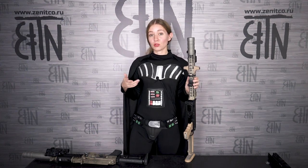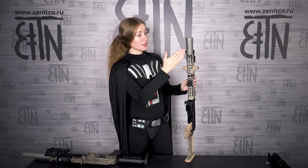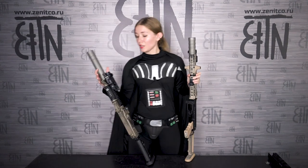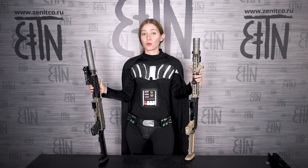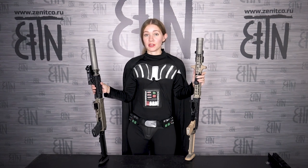Muzzle devices: there are three options of muzzle devices for Saiga 9 and Vityaz, but not all of them are available outside of Russia. Nikolay Anatolyevich had the SV Saiga 9 short stabilizer, and Dmitry had the DTK Saiga 9 short stabilizer. Those two devices are not available for export right now.